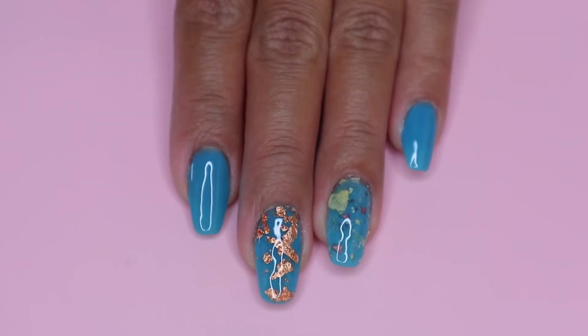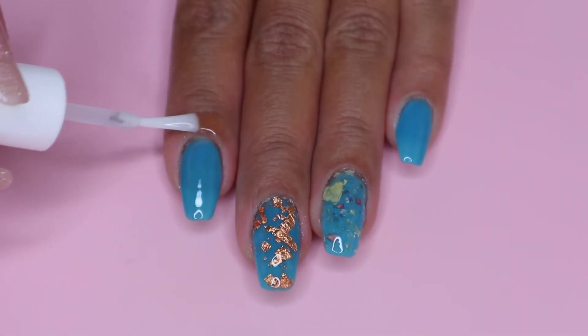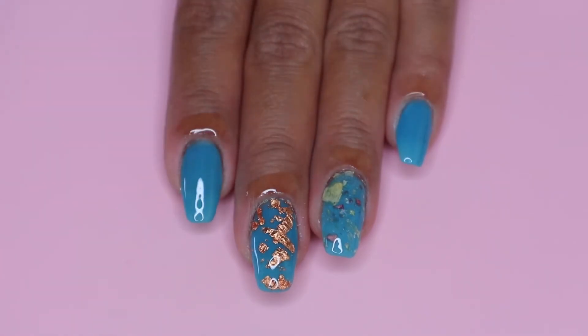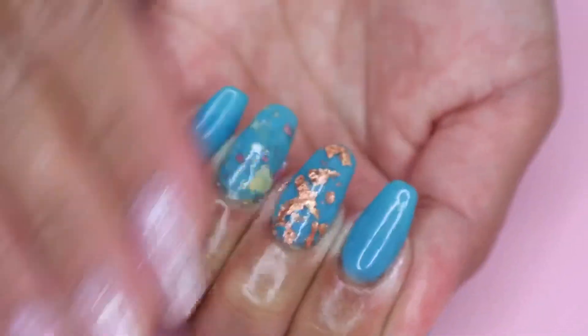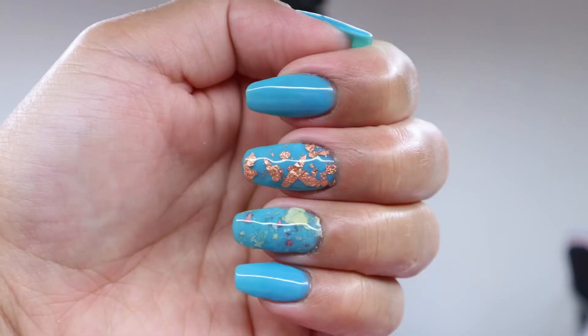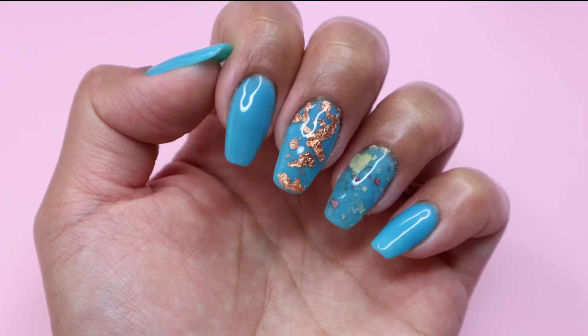So here are my nails once it's cured, and I apply cuticle oil and we are done. That's it guys for today. Thank you so much for watching. I hope you enjoyed this video — if you did, give this video a thumbs up, and don't forget to subscribe if you haven't already. I will see you on my next one.